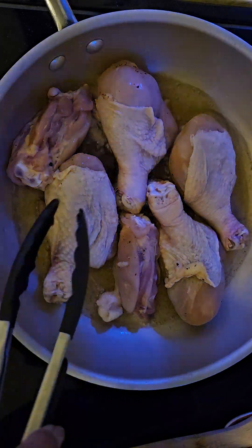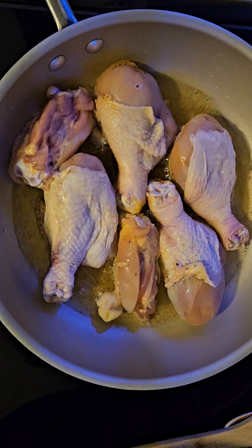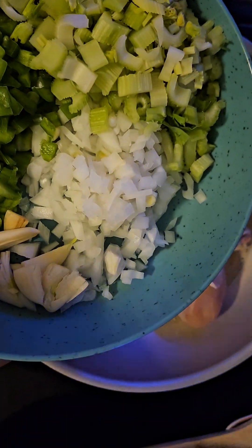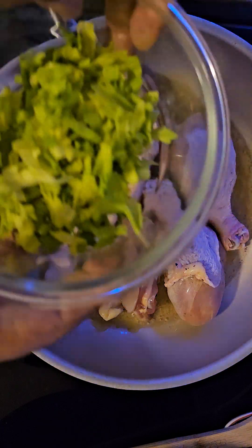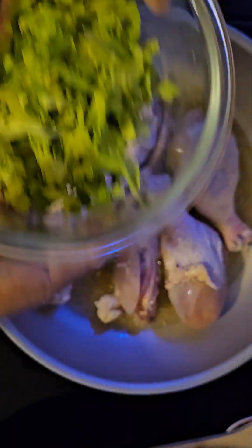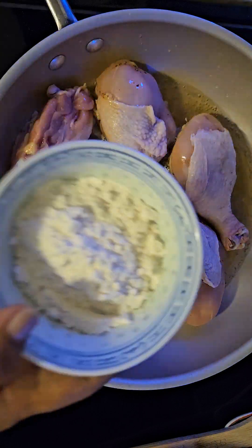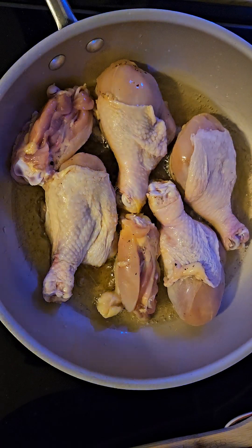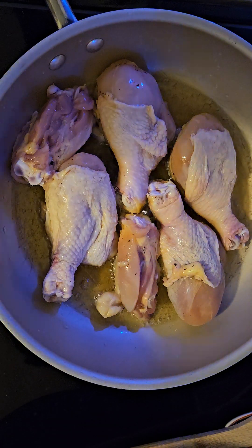After I fry this, I cut up some veggies — I have onions, garlic, bell pepper, and celery. I have the celery leaves as well for garnish, and about two tablespoons of flour.